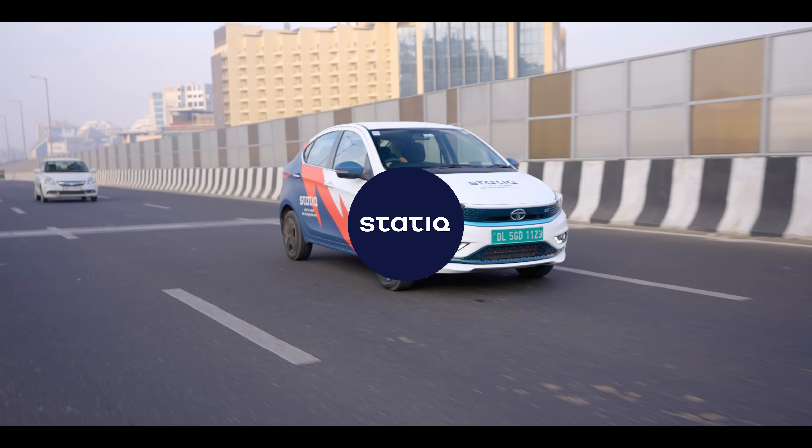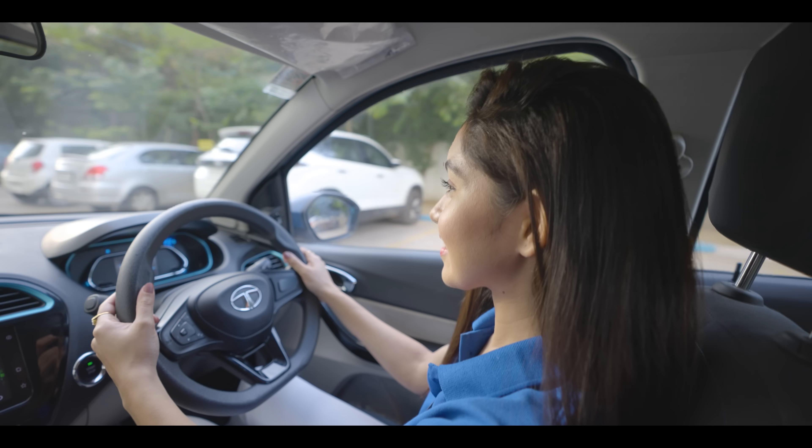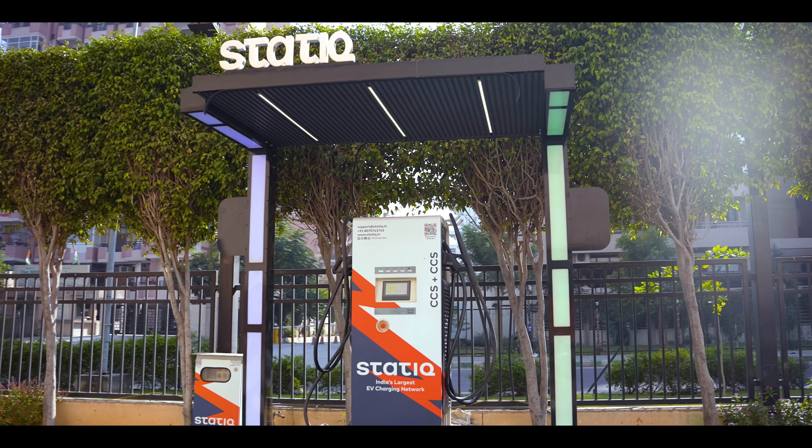Your journey gets soothing and stress-free only when your EV is charged. Let us show how you can charge your EV at any of your static EV charging stations.